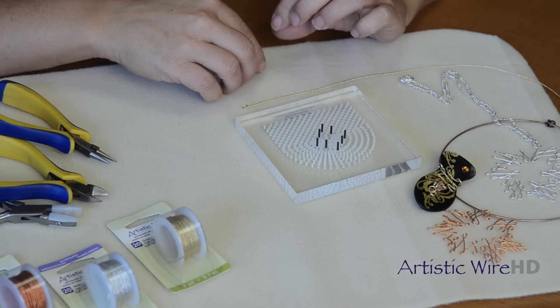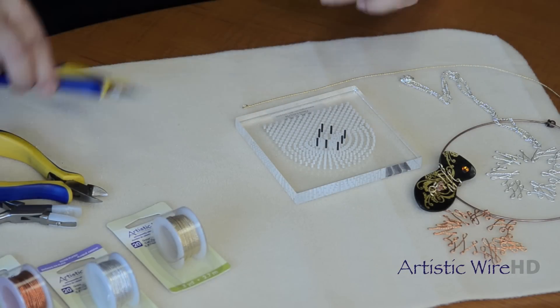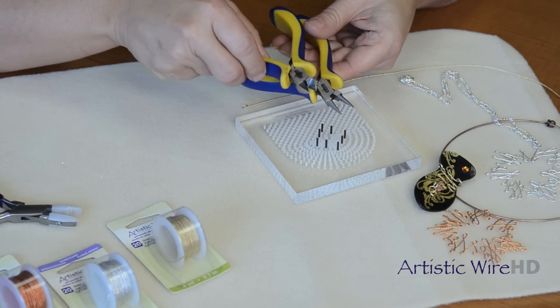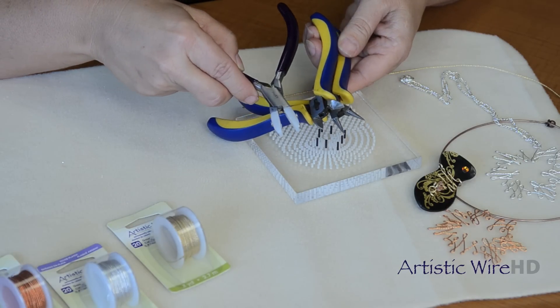Working with the twisted artistic wire is so much fun. You will need some tools. You're going to need your round nose pliers, your wire cutters, and my favorite, the nylon jaw pliers.